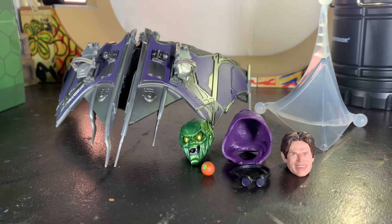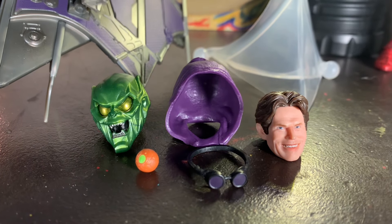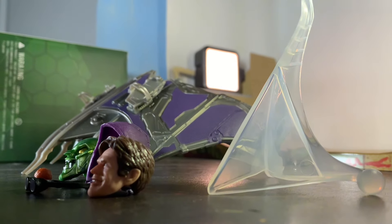As for the accessories, you can actually have pretty much everything on him at once. We've got some alternate heads, a pumpkin bomb, accessories for the head, and then we've got this beautiful glider, which we'll get to in a second, along with the flight stand. That's all of the accessories.